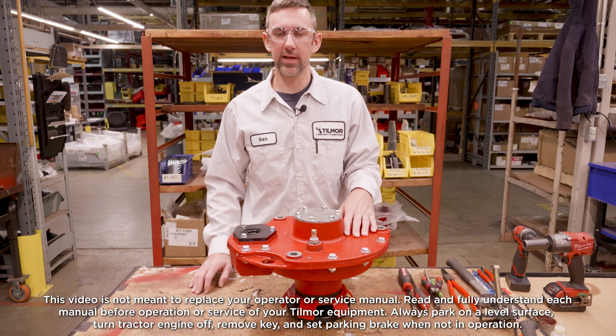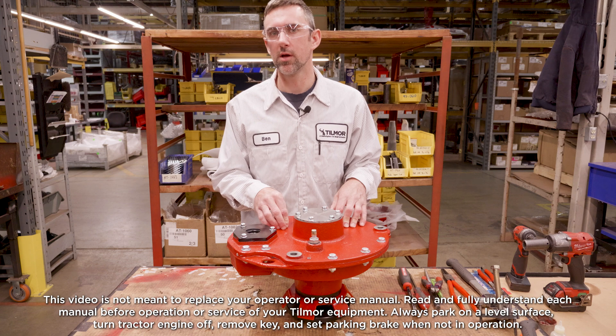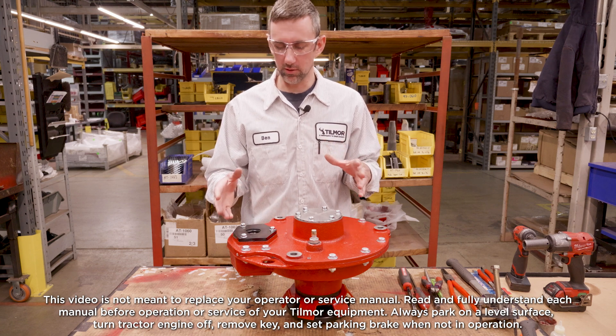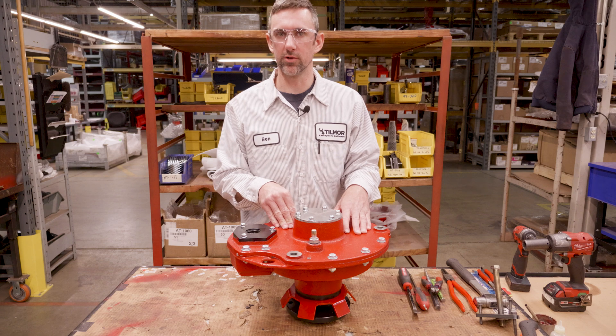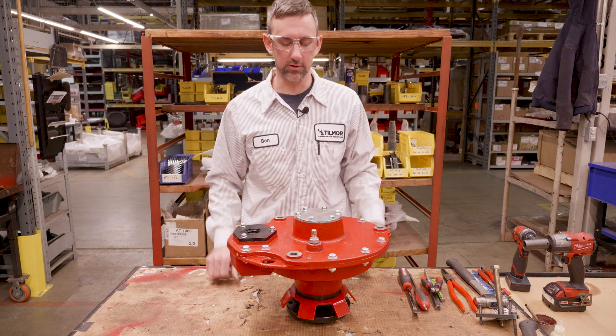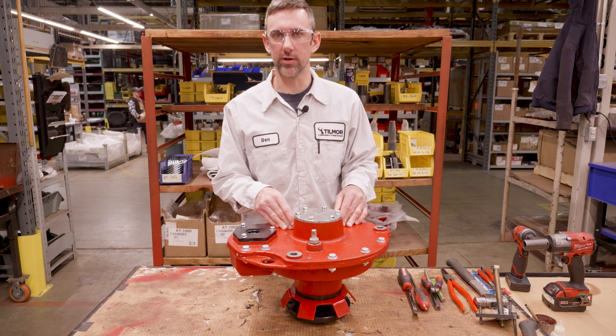Hey guys, this is Ben with Tilmore. Today we're going to disassemble a dropbox off of a 520 tractor. If you need help or videos to get it to this point, go back and source them — there are videos to show you how to get it off the tractor. But this one's off and we're going to tear it apart and show you how to do it.